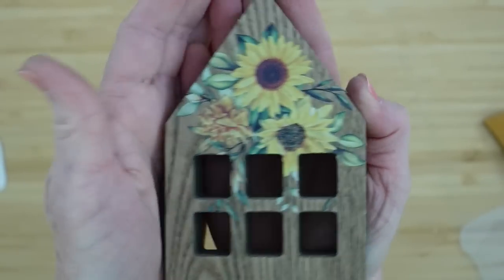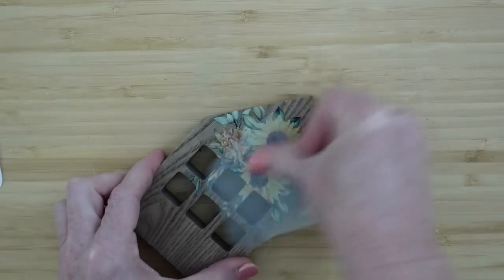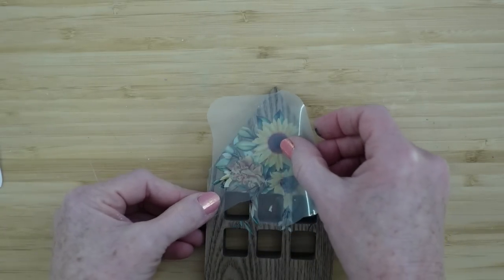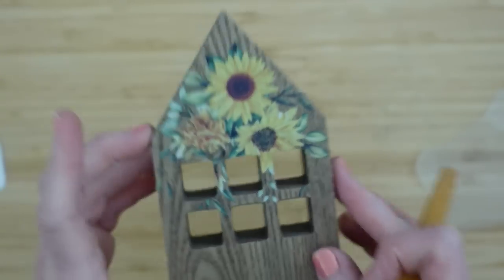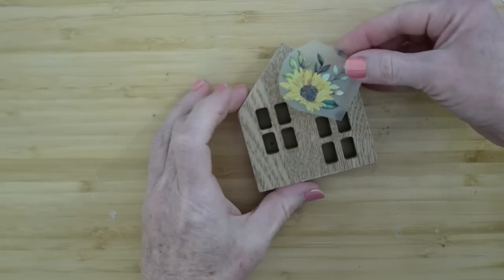Look at that little cute house! Then take your top and rub it so it stays down. If you have any pieces that didn't come in contact, you can add those in. If you've got an extra flower, a leaf, something that comes off, put that back down there and add it to the picture — it's going to sit right down there. It looks like maybe a marigold or a mum beside the sunflower.